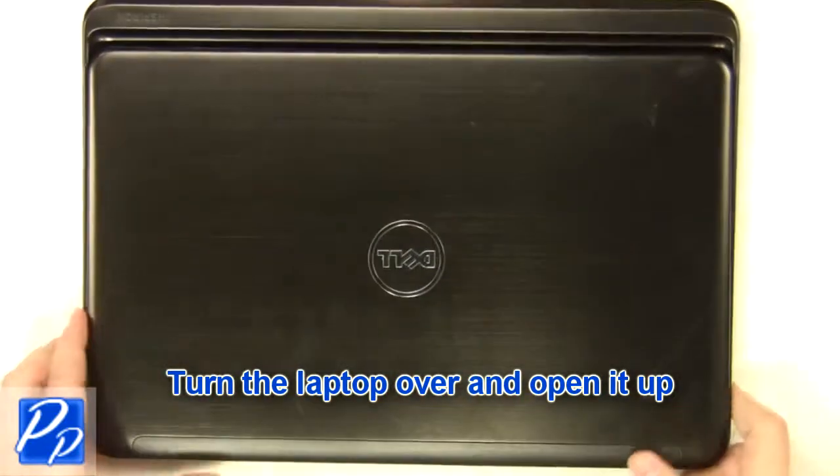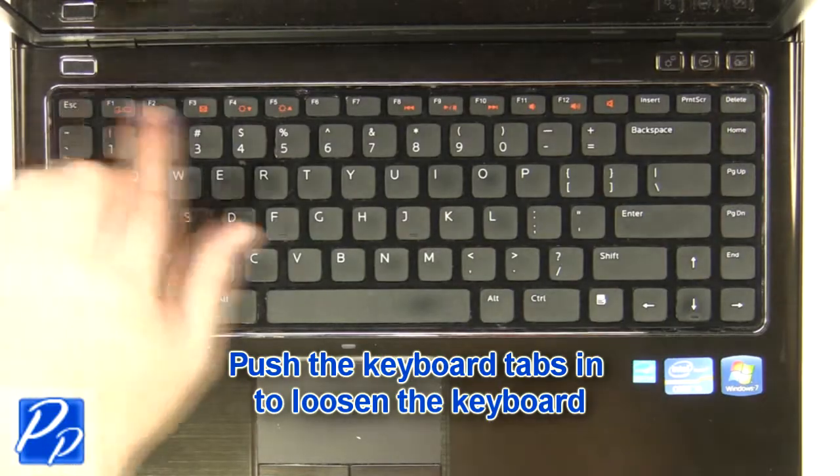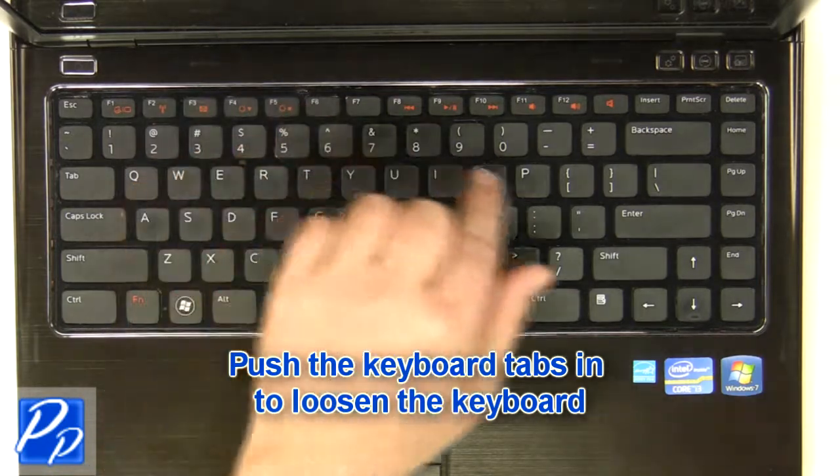Turn the laptop over and open it up. Using a flat-head screwdriver, carefully push the keyboard locking tabs in to loosen the keyboard.